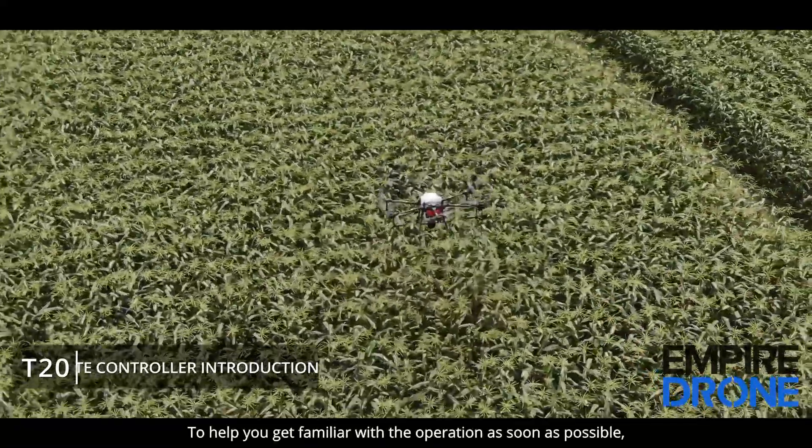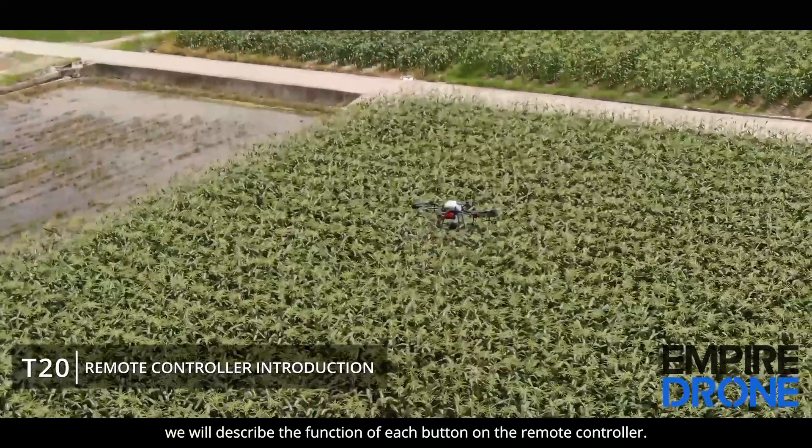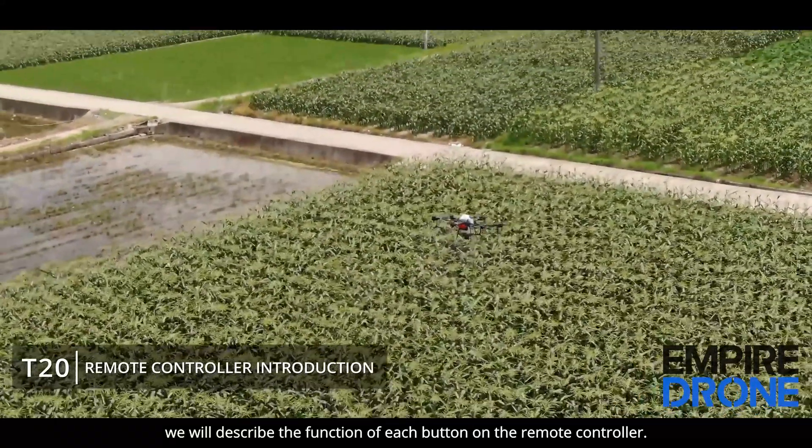To help you get familiar with the operation as soon as possible, in this video we will describe the function of each button on the remote controller.